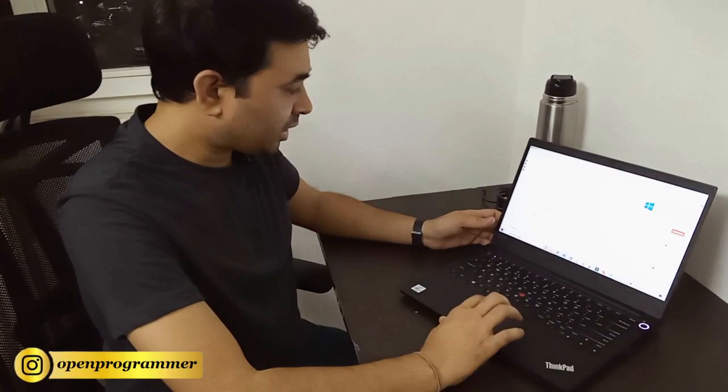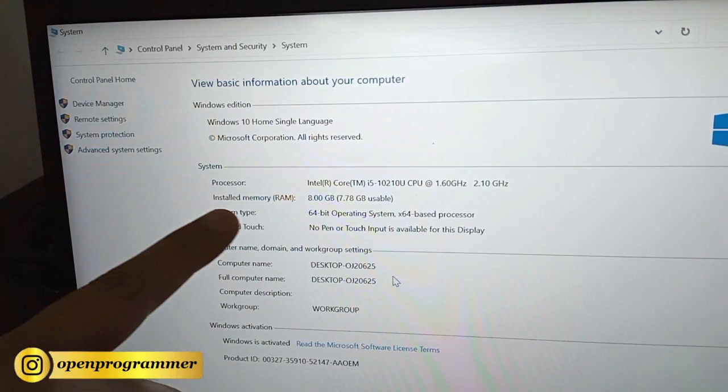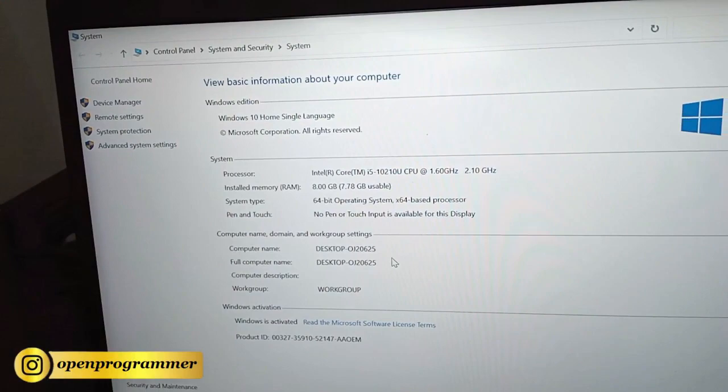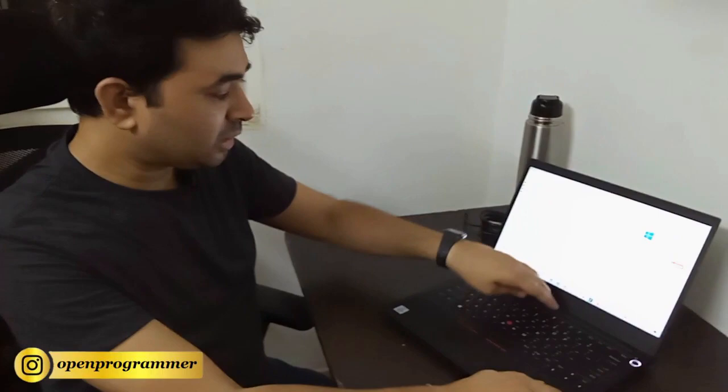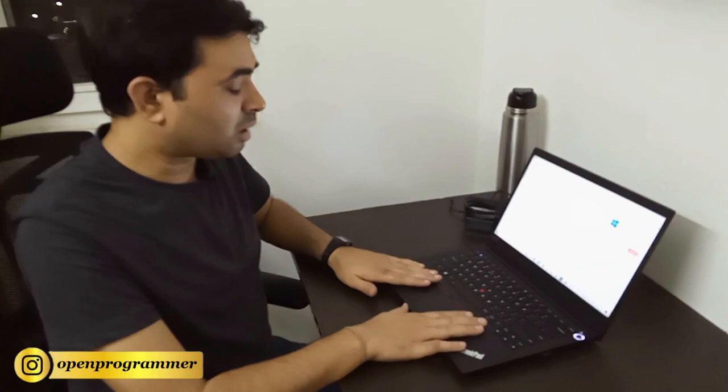The specifications: this is a Lenovo E14, Intel Core i5 10th generation, 1.60 GHz, 8 GB RAM, 64-bit operating system. This is the default configuration when you purchase it, but you can upgrade the hard drive and RAM with various options.